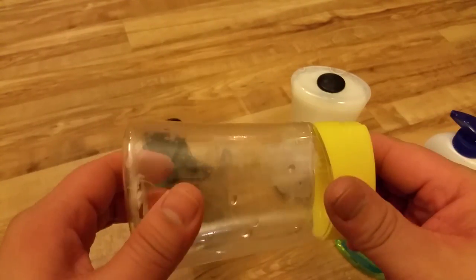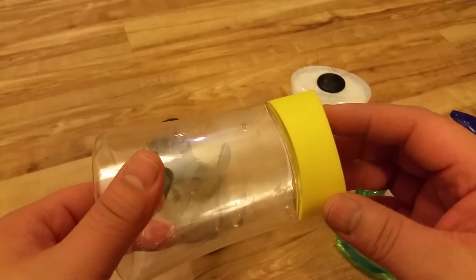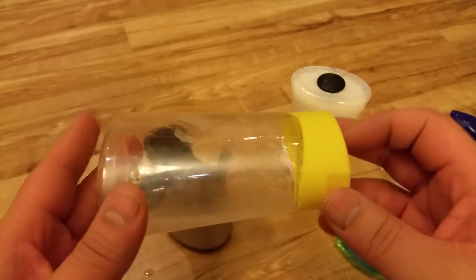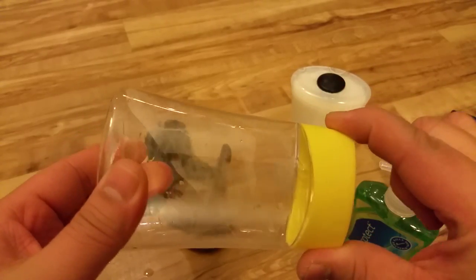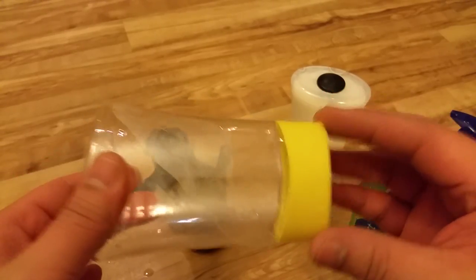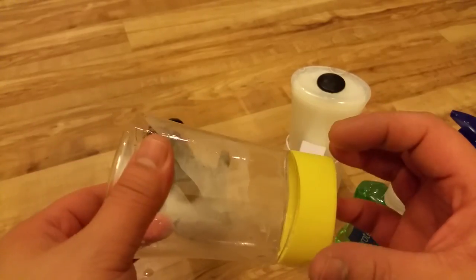I've seen some other hacks where they use a screwdriver and remove the bottom bit, and each time you want to refill it you have to remove that bit. But I think in the long term, that piece will get really loose, and after a while you won't be able to close it and keep refilling it — because it'll get too loose and the soap will just leak out.